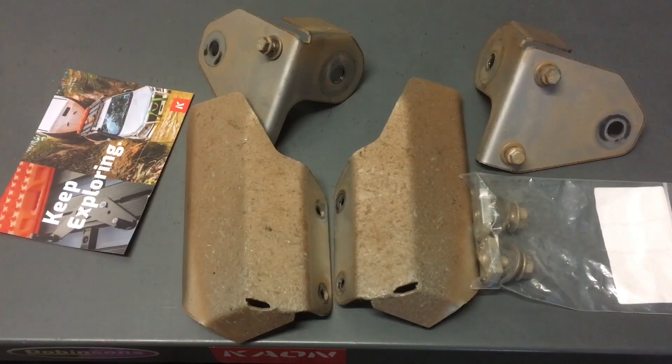Hey guys, Anthony here — 4x4 Diesel. These rear shock guards, they are a prize — they're free, done and dusted in the next few hours. So stay tuned. Going to give you some information about who needs them, who doesn't, why, and all that sort of thing.